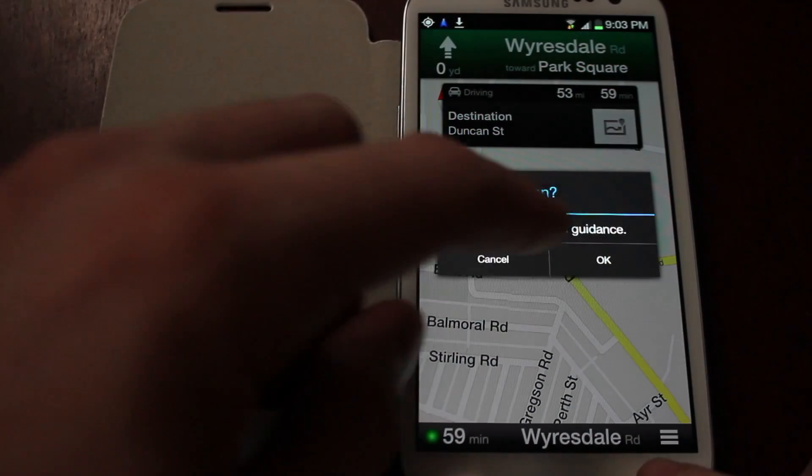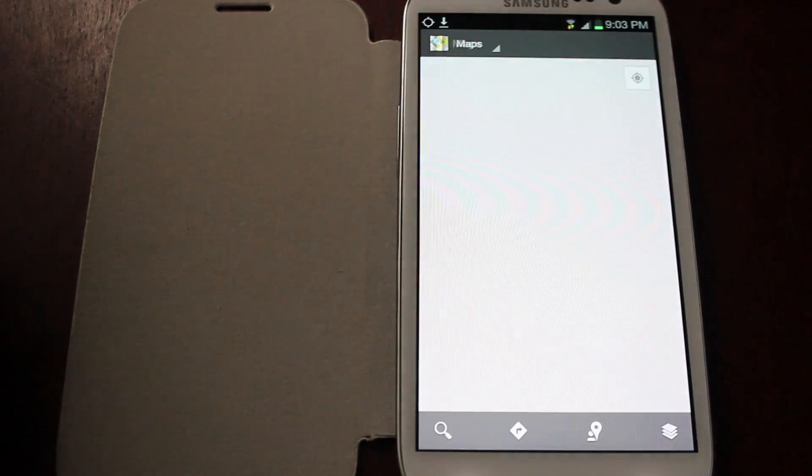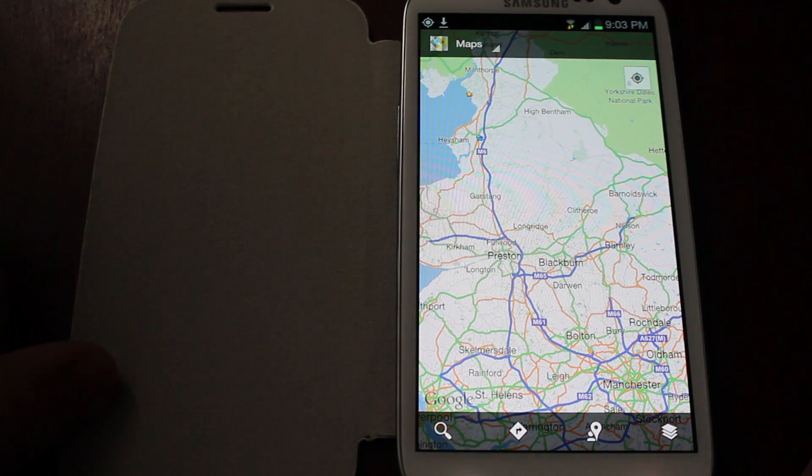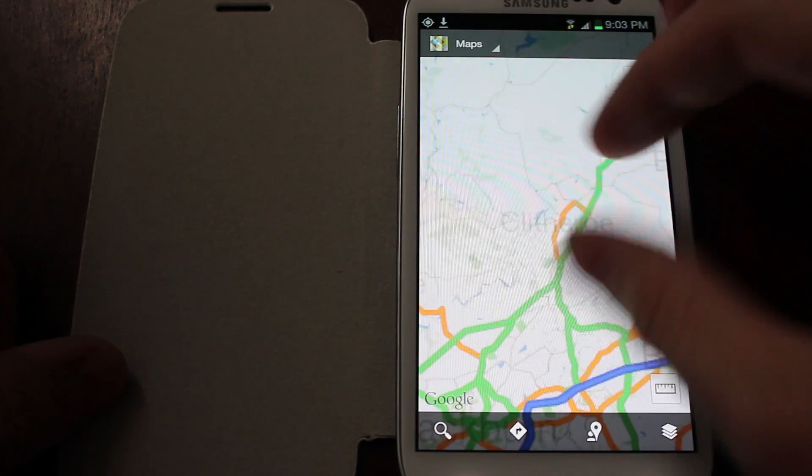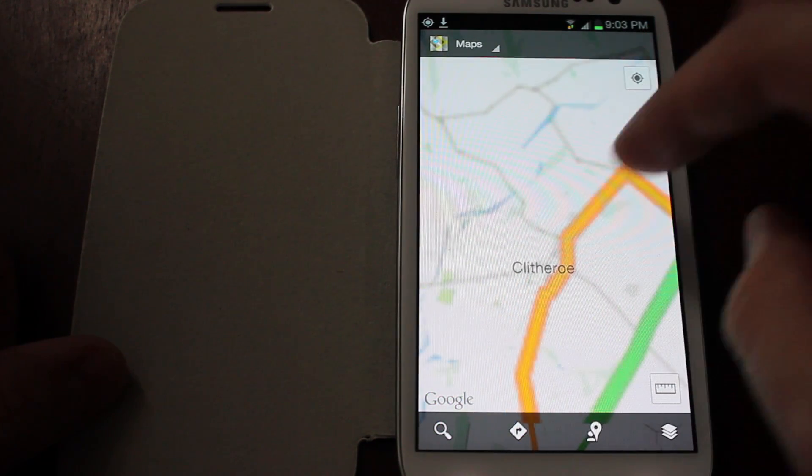Since the update, the sat-nav voice is now a man. I'm not sure how I feel about that. But yeah, just a really quick little feature there of that offline map — just zoom into a section of the area you want to visit and make it available offline.